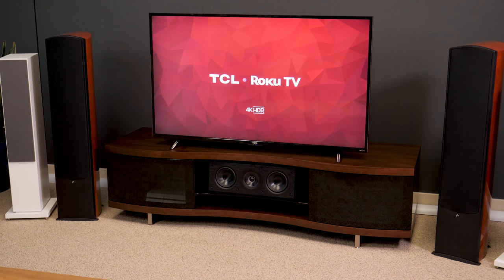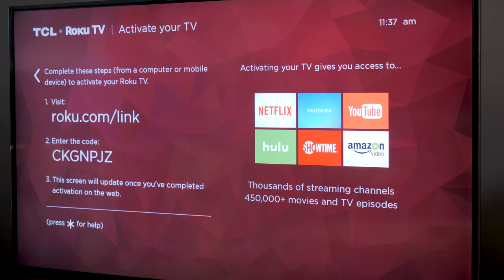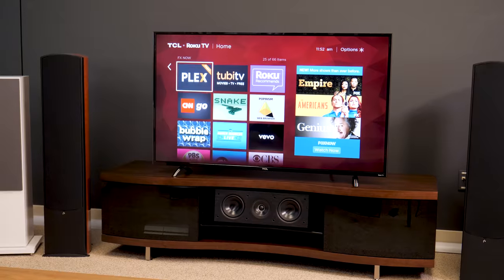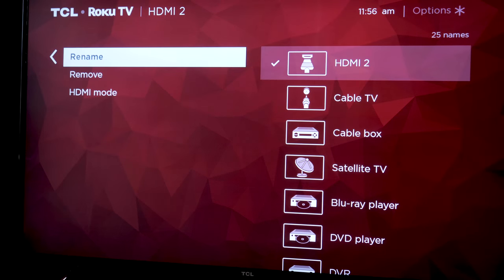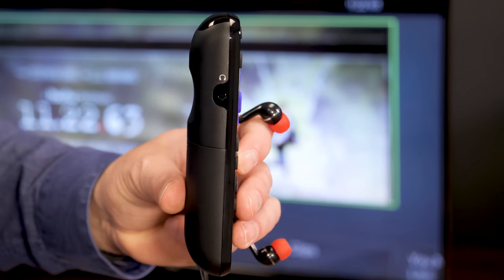Once the TV is powered on and connected to the internet, you'll have to sit through a few minutes of updates, link your Roku account, and add a few apps. Once that's done, though, I think you're going to love Roku OS. You can label your inputs as you like, surfing streaming channels is a breeze, and you can connect headphones to the remote for private listening.